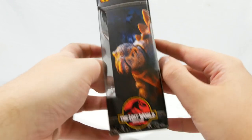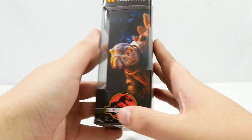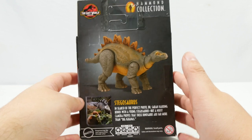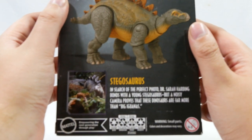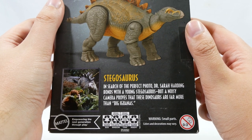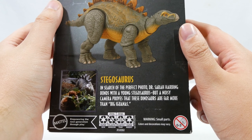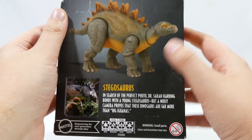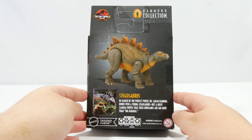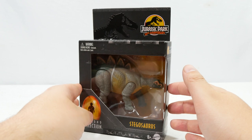We have a lovely render of the Stegosaurus on the side, as well as the Lost World logo. The back of the packaging has a statement that says: 'Stegosaurus — in the search of the perfect photo, Dr. Sarah Harding bonds with a young Stegosaurus. But a noisy camera proves that these dinosaurs are far more than big iguanas.' Awesome looking back at the packaging there. And then the Hammond Collection logo on the other side.